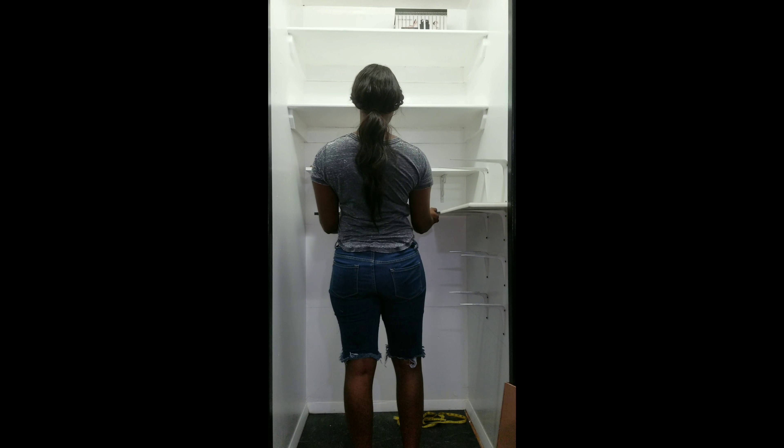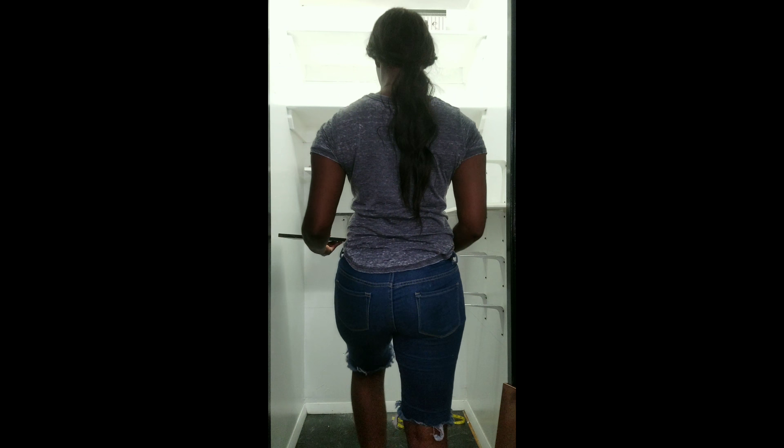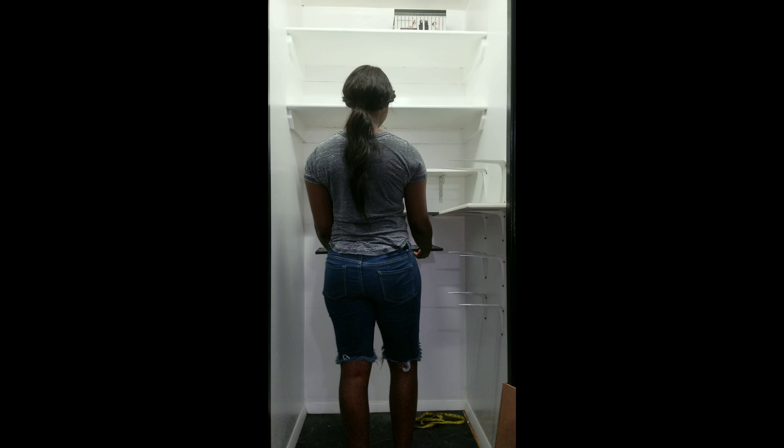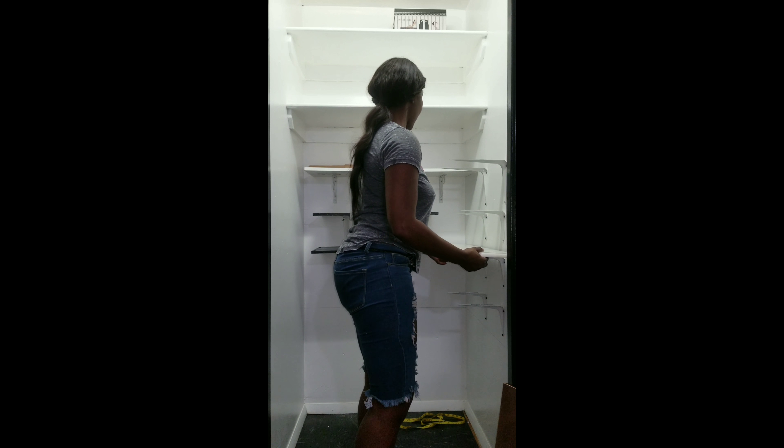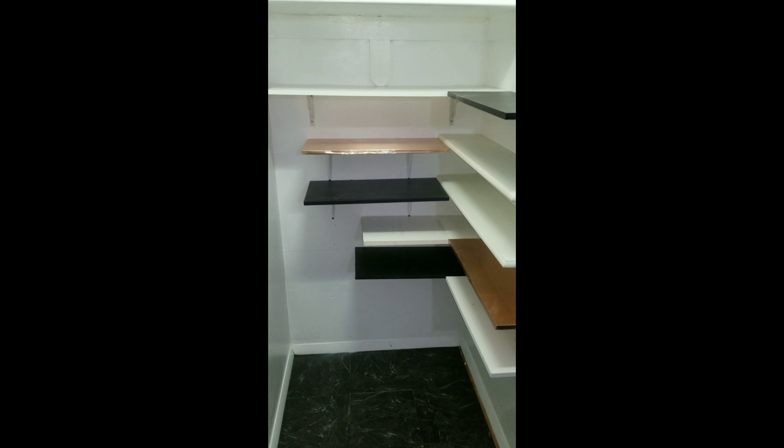For me, putting these shelves up was trial and error because I had so many different shelves of different sizes. Be sure to secure your shelf at the bottom, and then you're all finished.